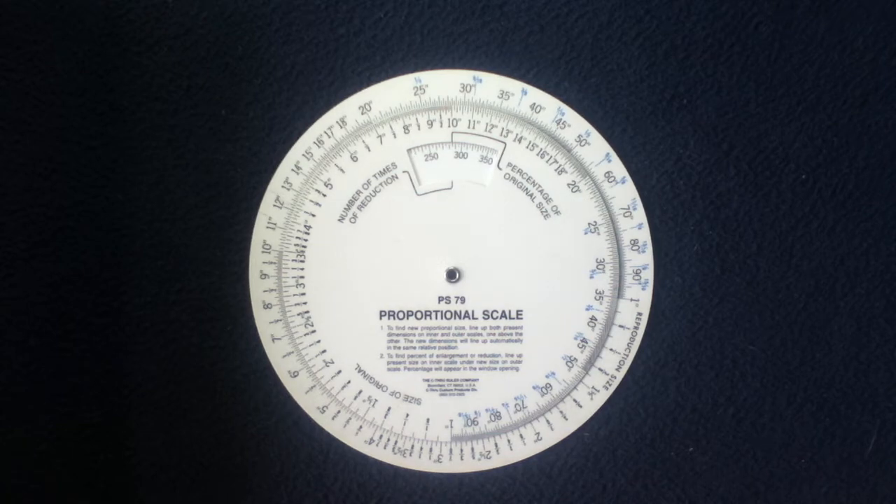Welcome back to another show-and-tell video. Today we're looking at a now-vintage kind of desk tool measuring device. It's actually a proportional scale, and this one is set up in rotary form.